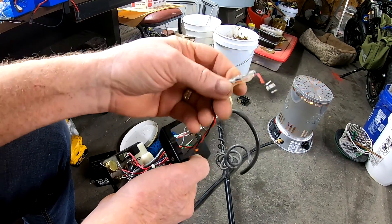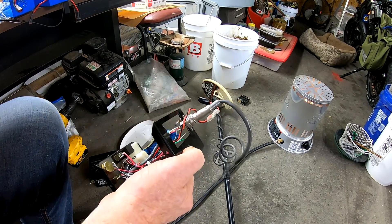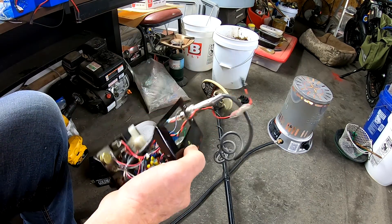So what I'm going to do, I'm going to snip this connector off and I'm going to put on a little more industrial plug, for one thing, so it isn't so flinchy.